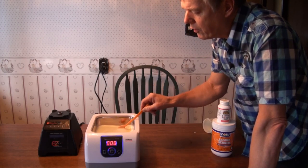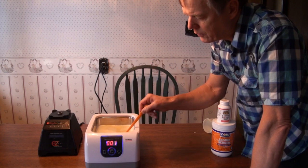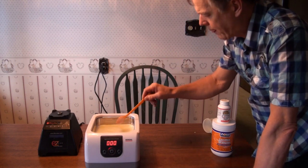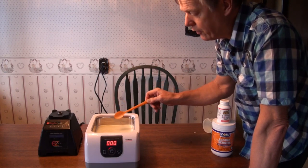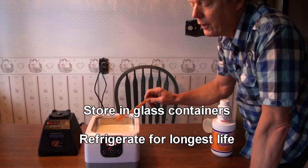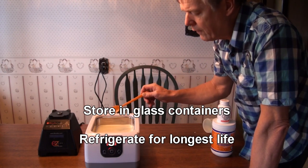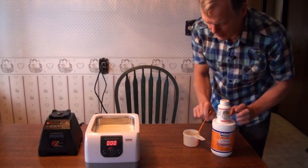Here we are right at the end of the 480-second cycle — the eight minutes — and we've got a nice smooth result that almost looks like eggnog. Now we'll just pour it out into glass containers, and we recommend refrigerating it. It lasts stably for only three or four days at room temperature, so it does much, much longer if you keep it in the fridge. We recommend that.